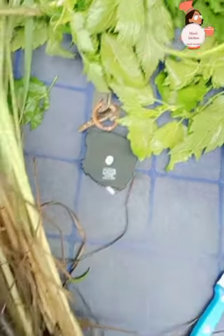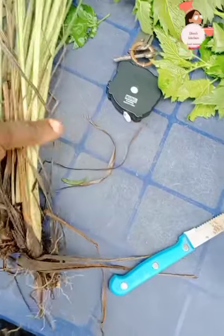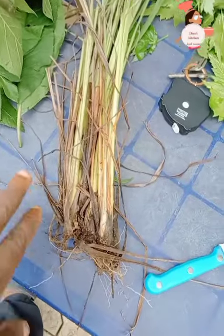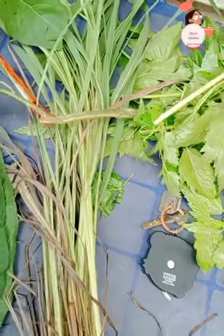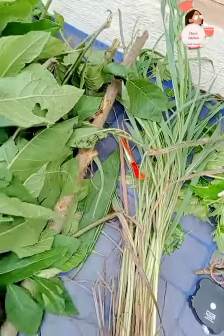On a second thought, I decided to also get some more lemon grass. This is bigger than the one I planted before. I also got some stems to plant at home, in my home garden.